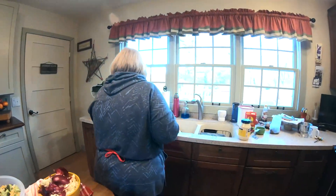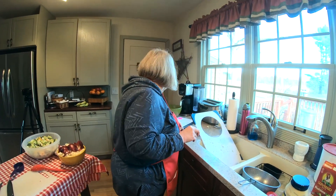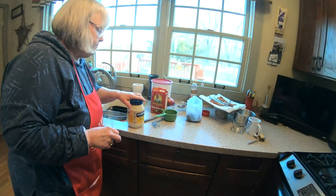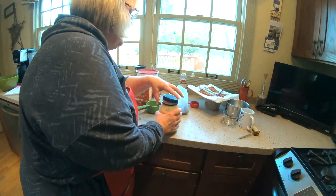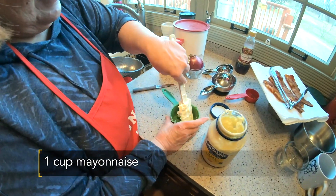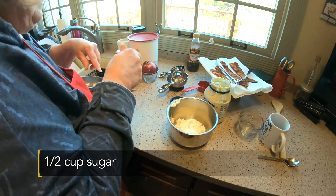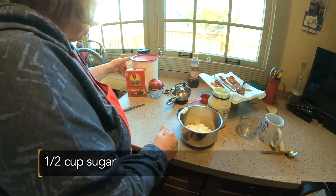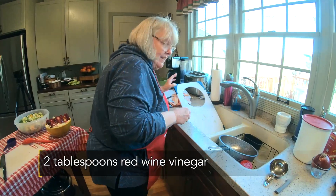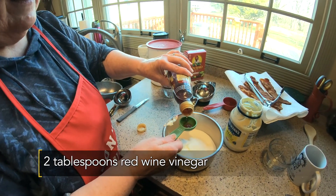Now we make the dressing. We need a cup of mayonnaise and a half a cup of sugar, and two tablespoons of red wine vinegar.